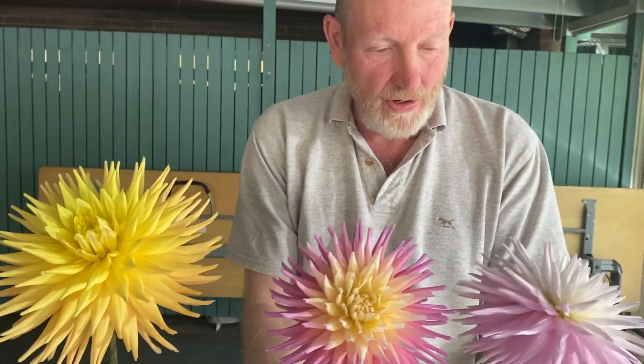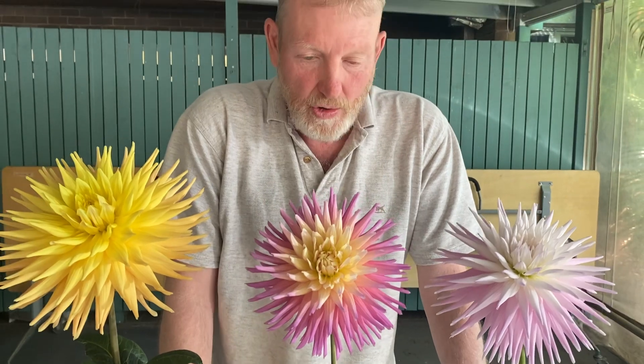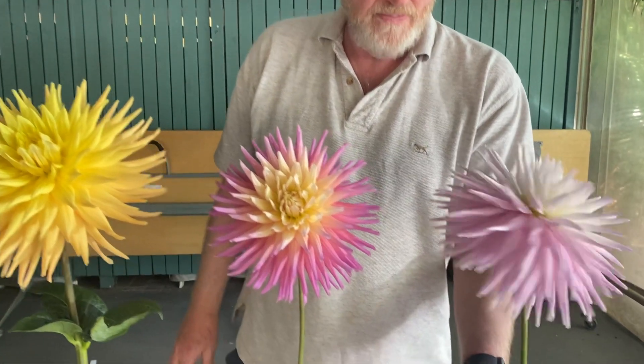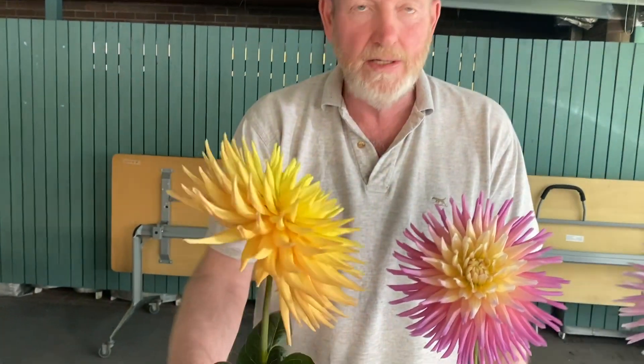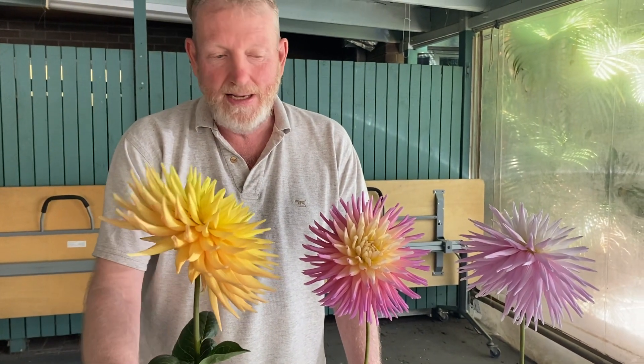The second thing we're looking for is to have depth that is at least two-thirds but not more than the whole width of the flower. This one's got the depth — look at that lovely depth. But this one, which still looks like a lovely flower, we turn it sideways it looks like a pancake. So we need to get that depth.